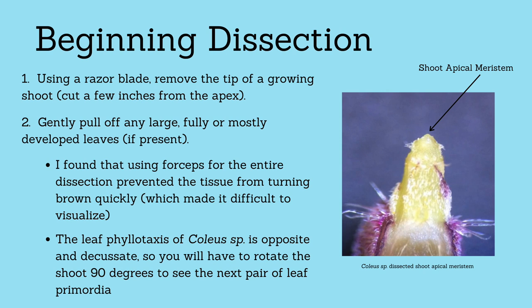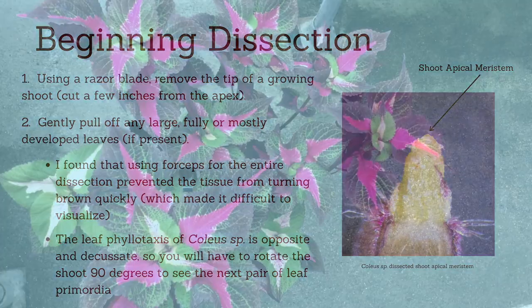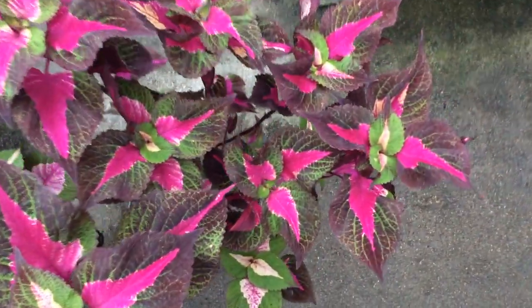Remember that the leaf phyllotaxis of the coleus plant is opposite and decussate. Opposite meaning that two leaves come off the plant at the same time across from each other, and decussate meaning that the next pair of leaves will be positioned perpendicular to the previous pair. Now, let's get started!